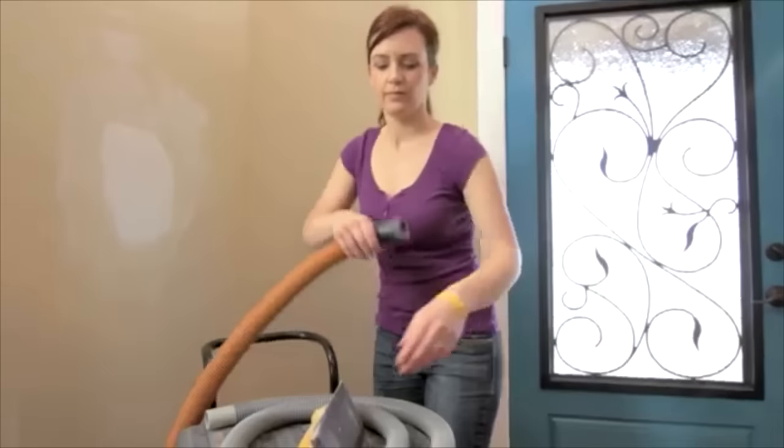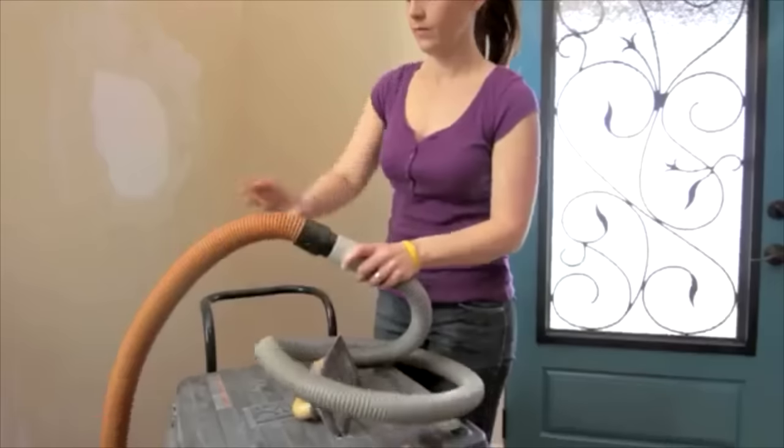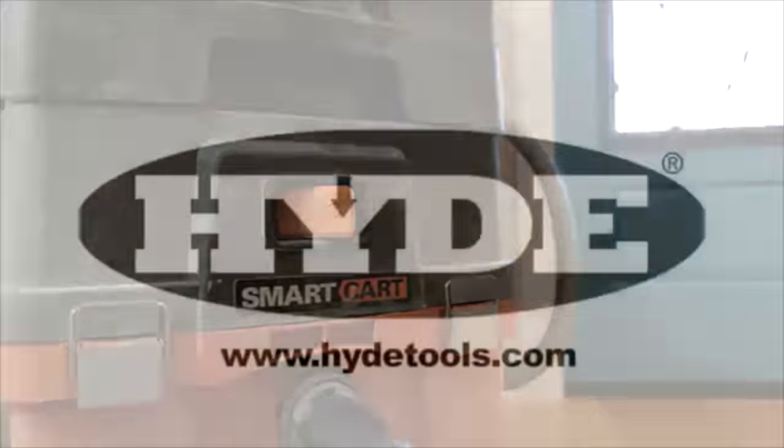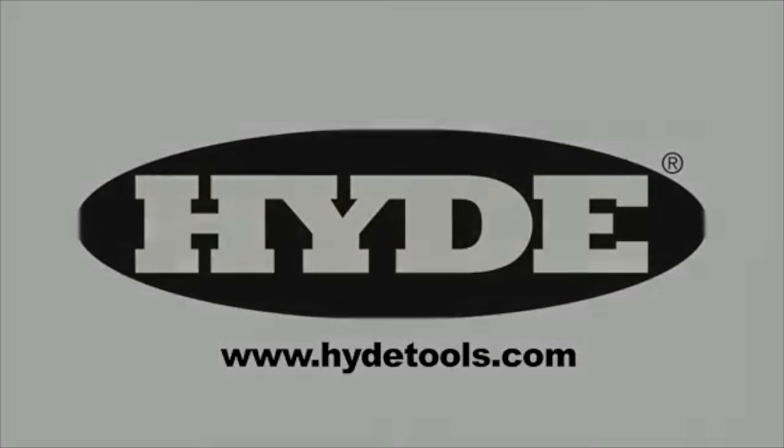Sanding walls before you paint? Do it the hide way, not the hard way, with Hyde's dust-free sander. Attach to your wet dry vac and go. No drywall dust on your furniture, no tough cleanup when you're done. Buy online at Amazon.com.